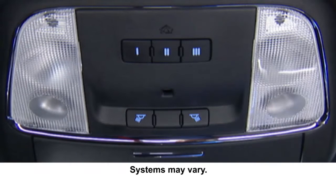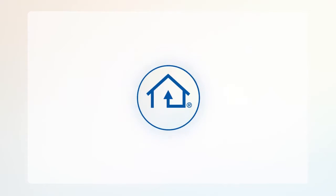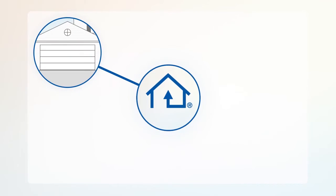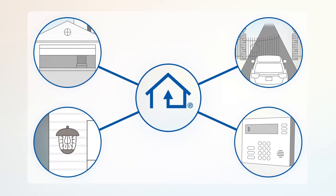Your vehicle may be equipped with our convenient Homelink system. Homelink replaces up to three remote controls or handheld transmitters so you can operate devices such as garage door openers, motorized gates, lighting, or home security systems from the safety of your driver's seat.